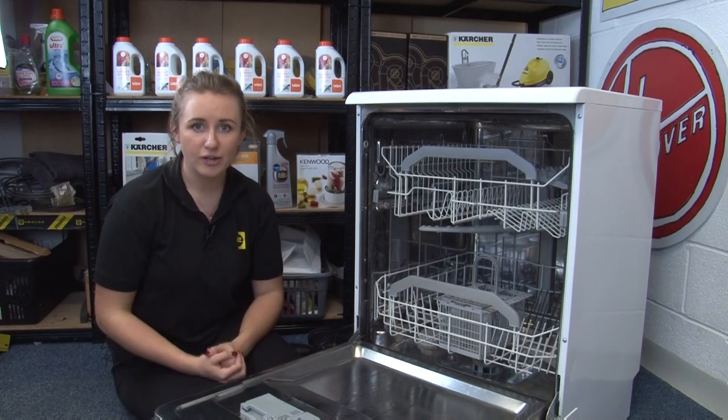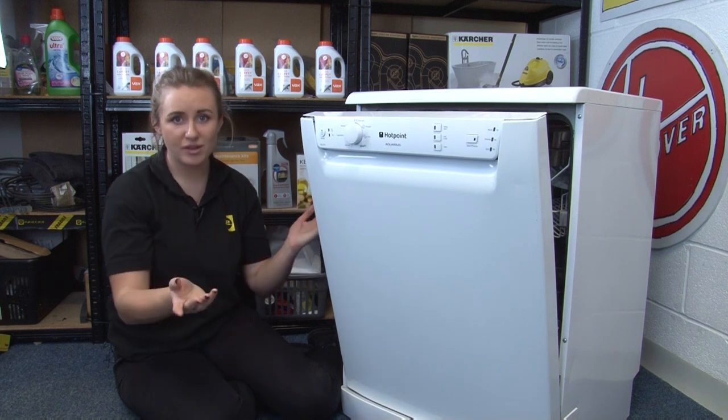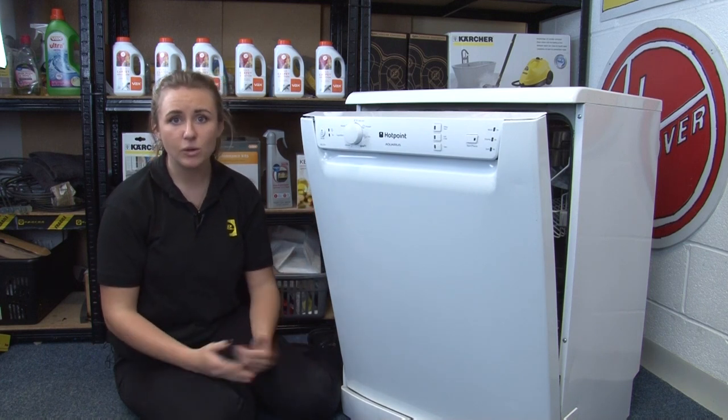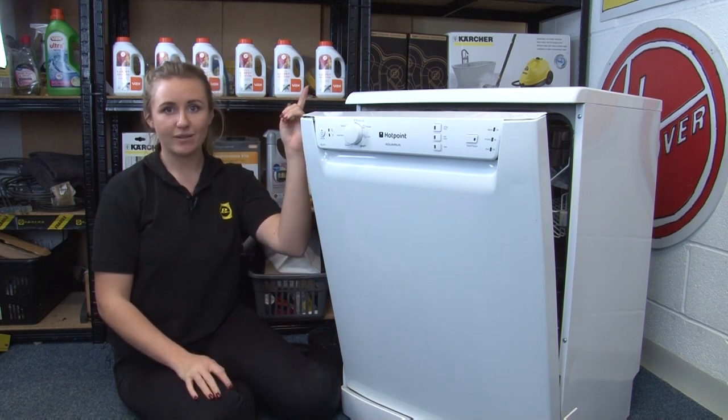Our next tip is to be on the lookout for leaks and cracks such as this one, because if water gets in with the electrics it will be a fire risk. Make sure you don't ignore any leak no matter how small, and you investigate it straight away. We'll link a video on diagnosing the cause of leaks.